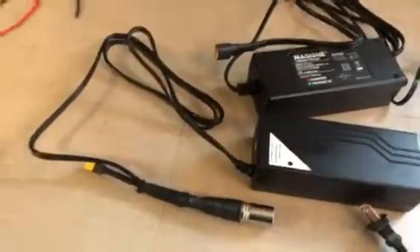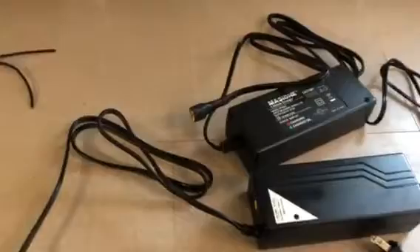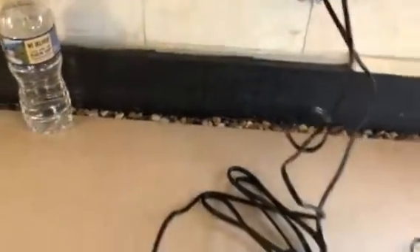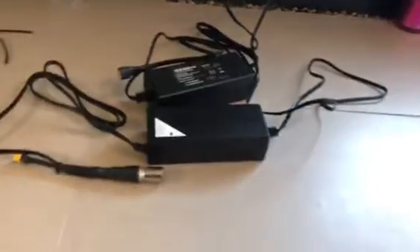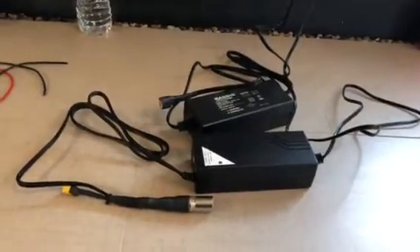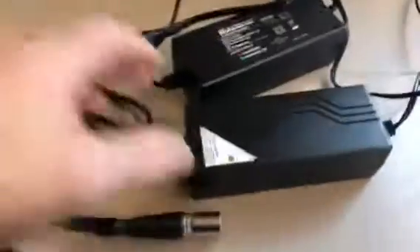You can put two chargers together and a 2 amp becomes a 4 amp. What you do is first always plug the chargers into the wall first. Some people plug it into the battery first, then the wall — that's incorrect. The correct way: plug into the wall and then make sure your light turns green.